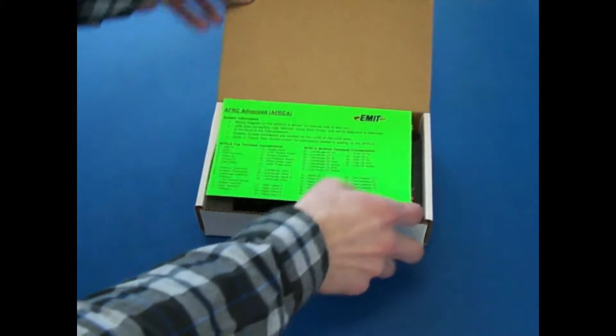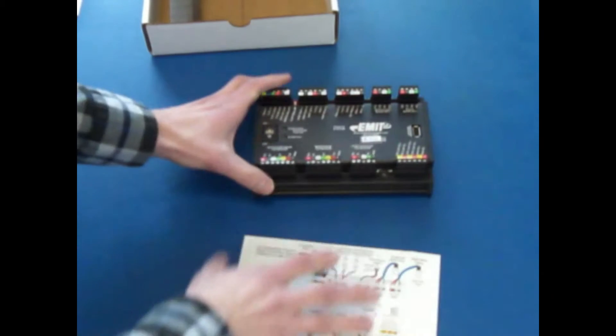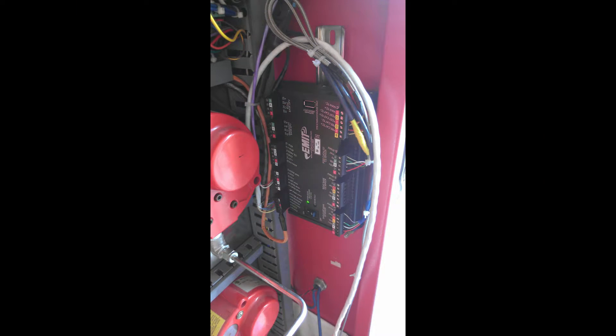The module will be boxed alone with only a wiring diagram. The end devices and harnesses will be packaged separately. Like the EIM, the module can be installed in one of two ways. If mounting in a panel, as shown, the module panel mount kit is used.